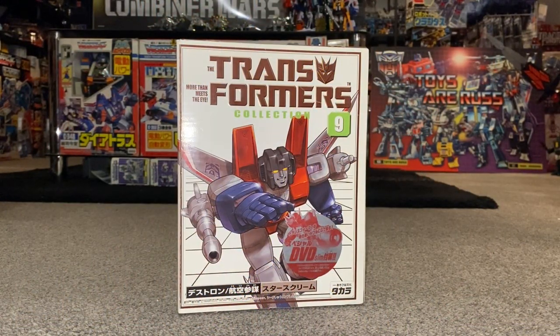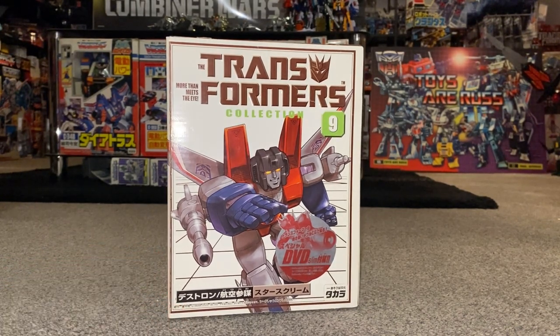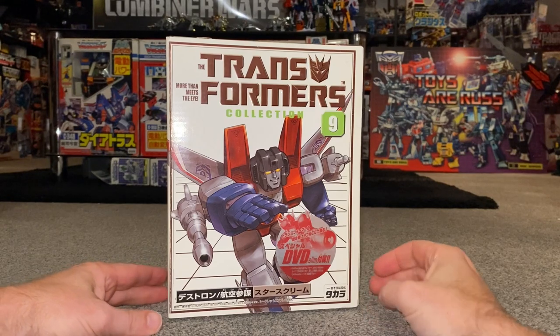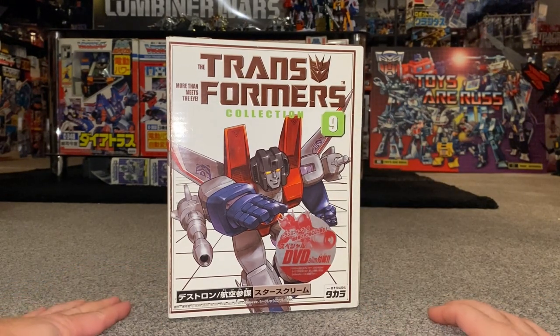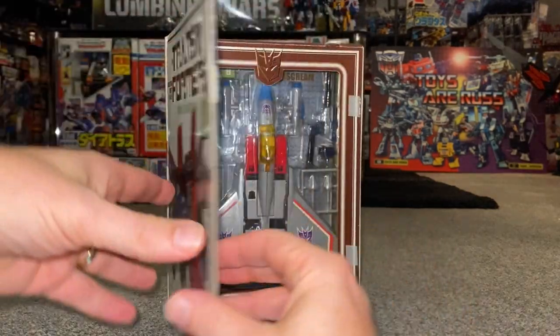Hello everybody, this is Toys R Us and for this special figure showcase and review we're going to be looking at the 2003 Transformer collection show-accurate Generation One Starscream figure. This is what's known as the Takara Book Collection number nine, and I'll show you more about that in a second. This is an extra special Generation One Starscream reissue.